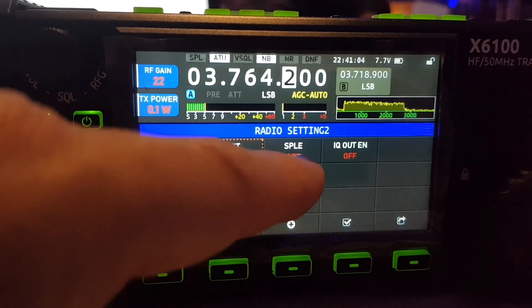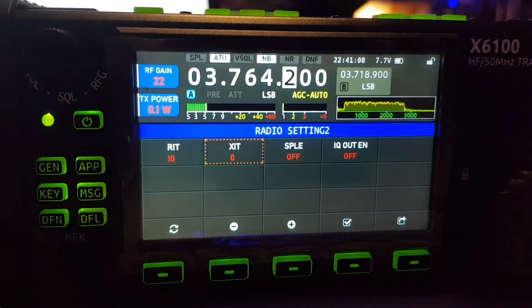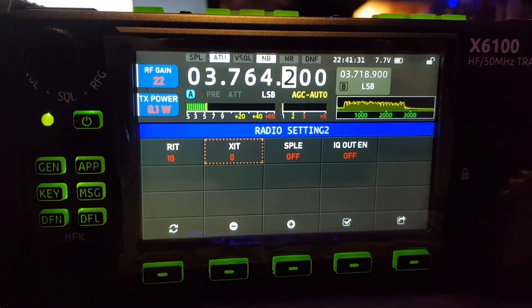And while we're here, I'll just let you know that this feature here is to select split frequency. Hope you find this helpful. Please like and subscribe.